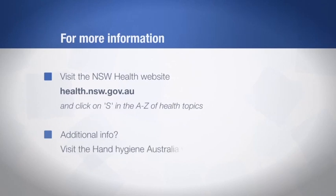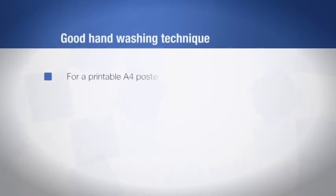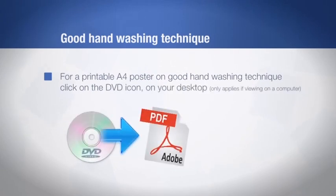For additional information, go to the Hand Hygiene Australia website at hha.org.au. You can also go to the multimedia chapter of this DVD for a printable A4 poster of a step-by-step guide to good hand washing technique.